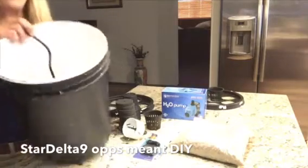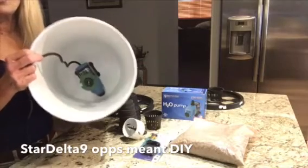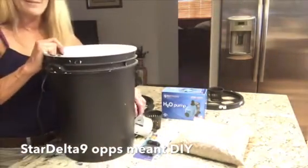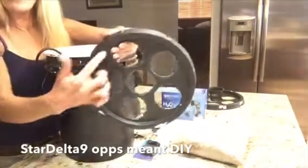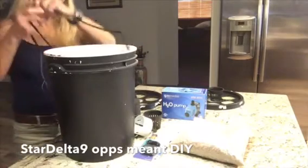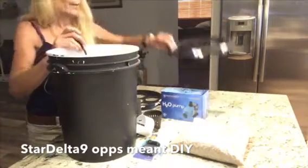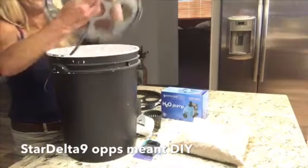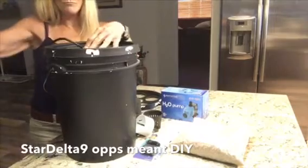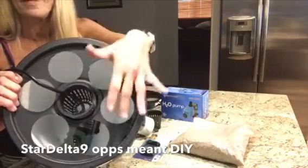Place it down in the five gallon bucket — the suction cups hold it securely and it never moves. Fill your bucket up, put your nutrients in, do your pH, and let it run 24 hours until it's dialed in, then put your plants in. Once I cut all my holes, I ran the cord down inside through the lid and pulled it through so it won't touch anything.